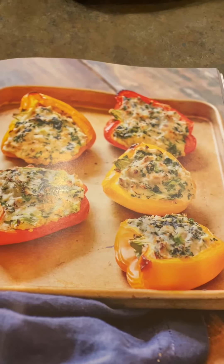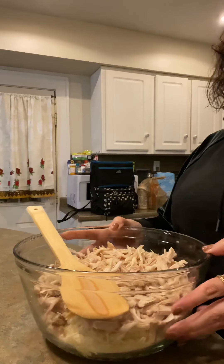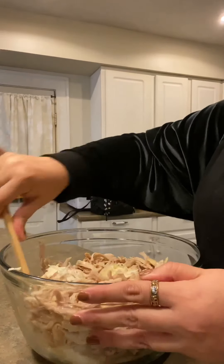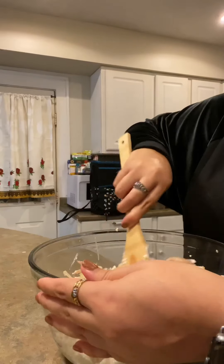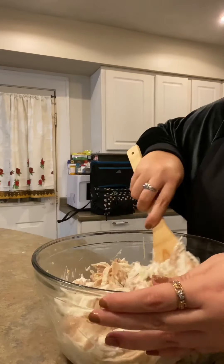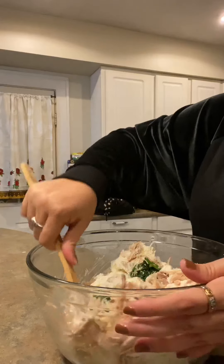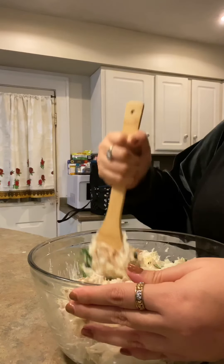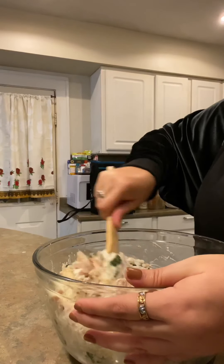I hope they come out good — if not, it's gonna be an epic fail. I'm gonna start mixing it and add some salt, and I'm gonna add some of my usual seasonings. I love cayenne pepper so I'm adding some of that for heat, and some crushed red peppers for extra heat because this family loves it. Just mixing it all up.